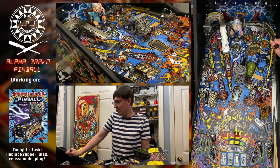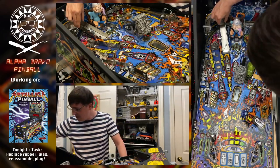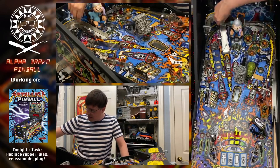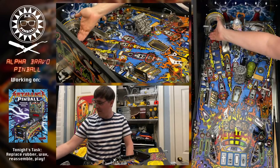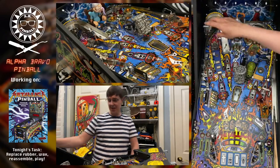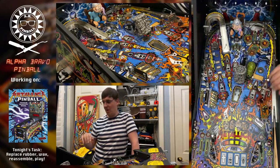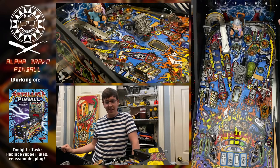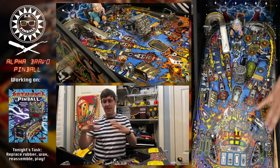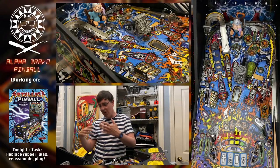Phillips screws are really terrible — we've invented better screw types like Robertson square drive and Torx, which are so much better. I wish they were more standard, but Phillips is still king, I guess because it's cheap. The right ramp is now in: the front is solid, the back is attached. The exit of the ramp is still a little wobbly but that's because the wire form isn't in yet — as soon as we attach the wire form it should stiffen up nicely.